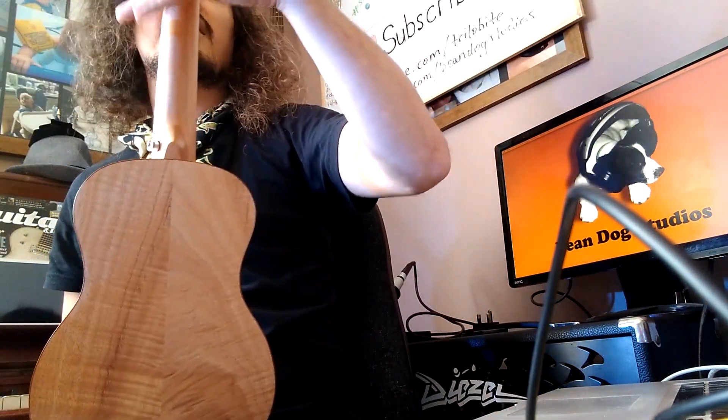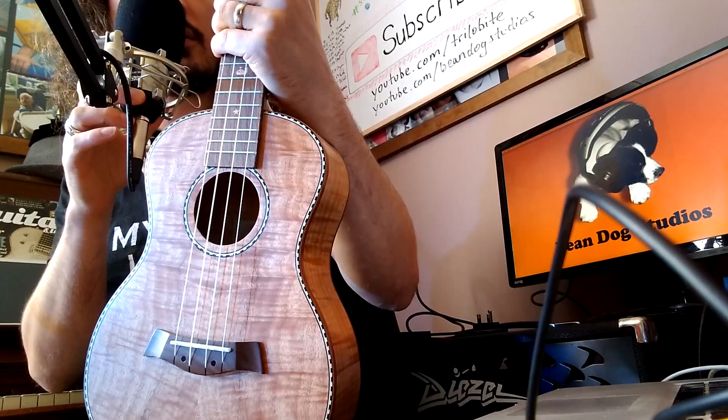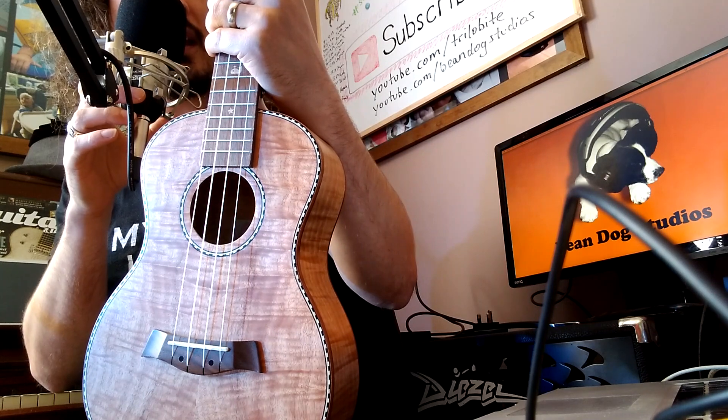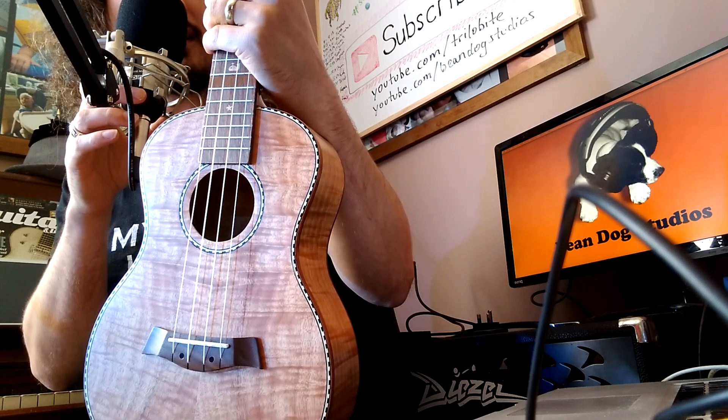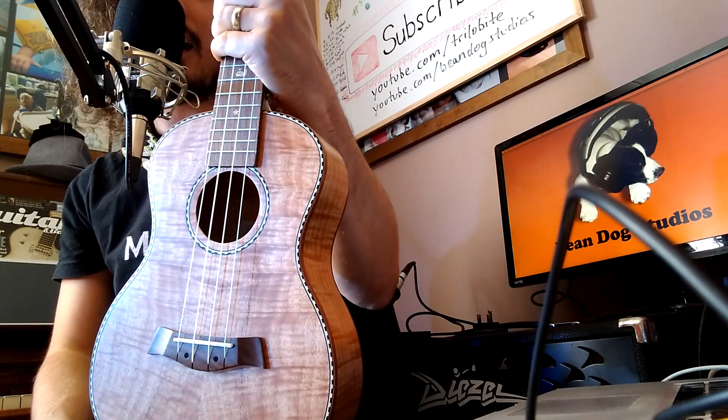So that is the Kmise classical ukulele — tiger flame, Kumei ukulele, four-string uke with gig bag, tuner, strap, capo, picks, clean cloth, songbook, rhythm shaker, 26-inch tenor.